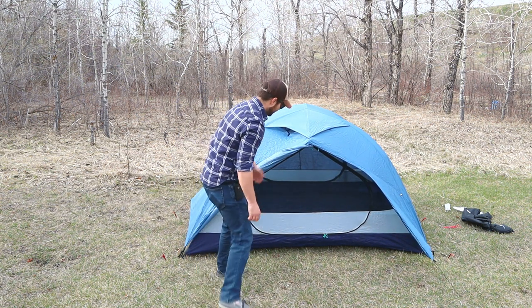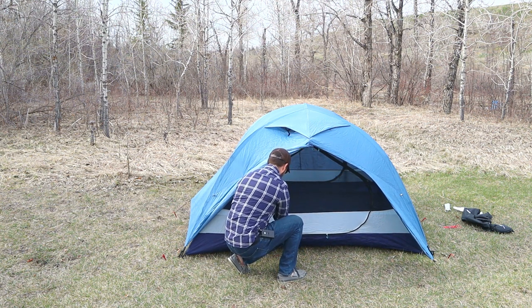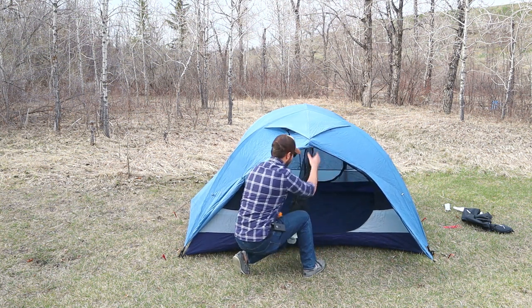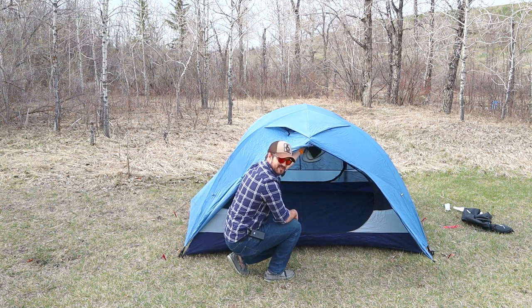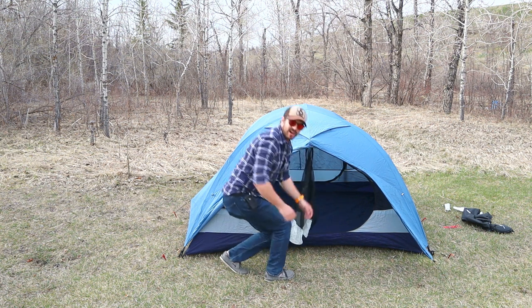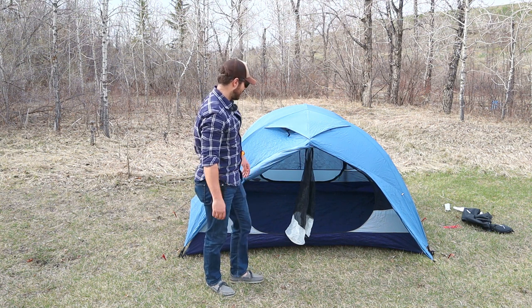Now we get a good look at these doors. We've got big teardrop shaped doors. The door actually zips all the way to the top on both sides, and you can tuck it in up here with some clips. You get a big wide open door, and the nice thing is if you fully unzip it, you're not going to have your door dragging on the ground or getting into any wet mud.